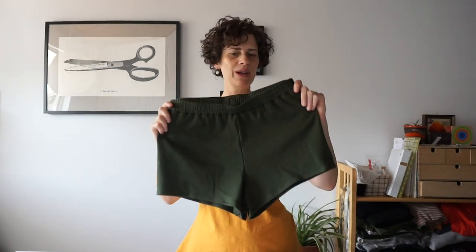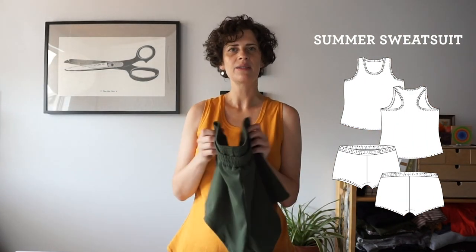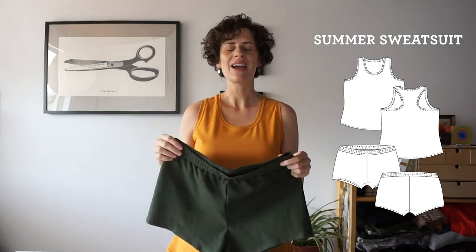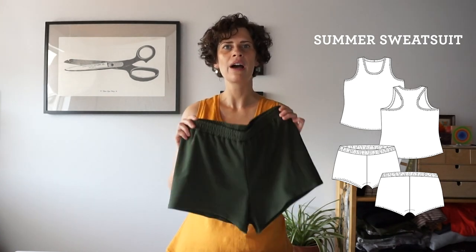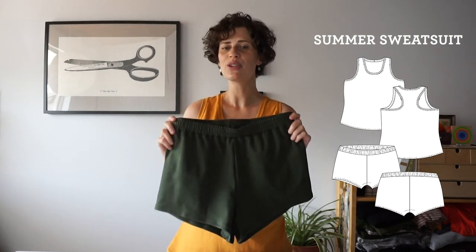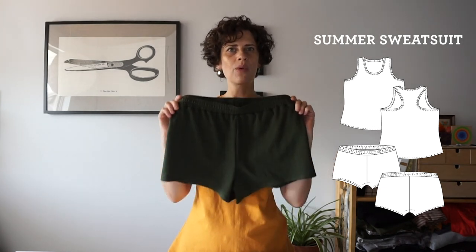Hi, my name is Beth and I'm the sewing pattern designer and blogger at SewDIY. In today's video we're going to be sewing the shorts from my summer sweatsuit pattern. This is a new pattern for me and I really love it. It's made out of knit fabric so it's super comfortable and it's perfect for hot summer weather. It's really quick to sew so it won't be a super long video — we're going to sew these entire shorts in one go.